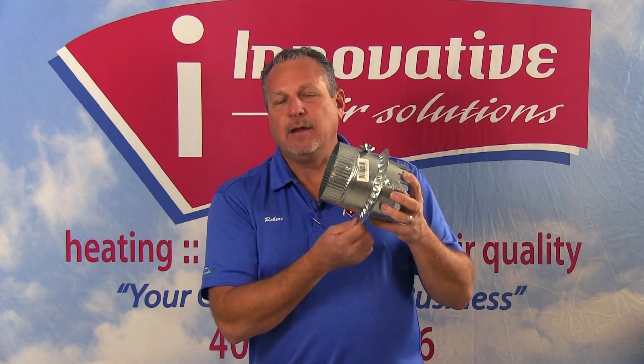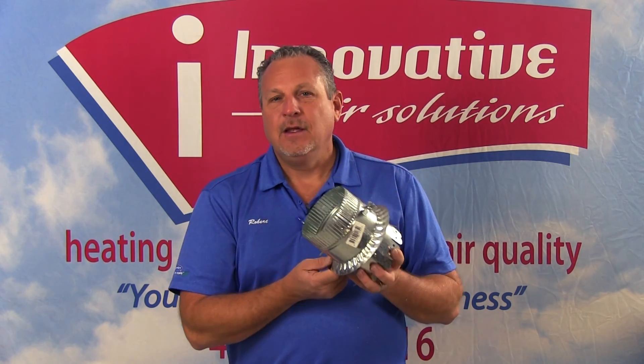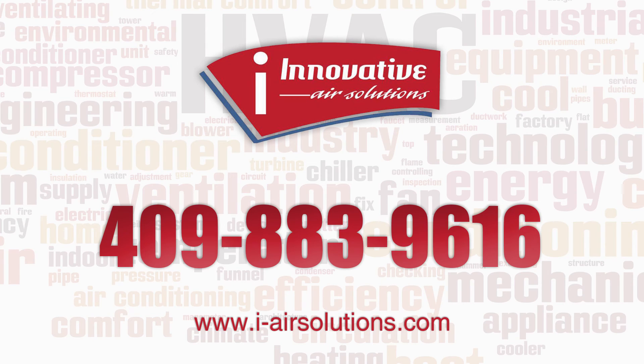Condensation can form on these collars and start dripping. If we see dripping, this is going to be the result of an air leak. If you have any questions, feel free to give us a call. Robert Curry, Innovative Air Solutions, 409-883-9616.